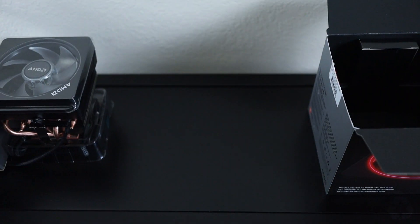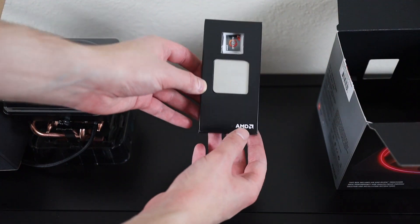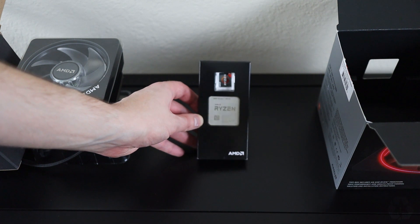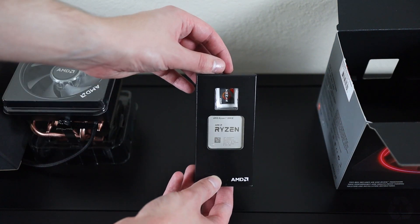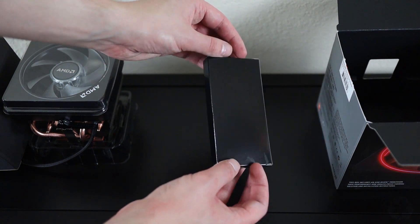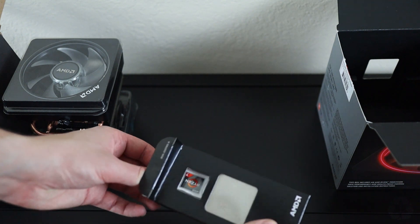And now for the processor itself — this thing is gorgeous. The Ryzen text looks even more awesome when it's printed on a processor. If we open this up, you're also going to see that it comes with a nice little sticker that you can put on your computer if you're excited about this processor and you want to show off.